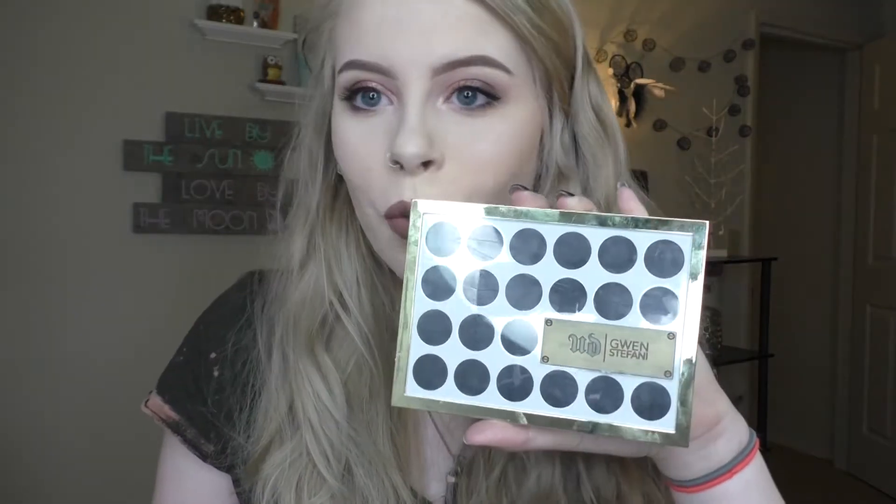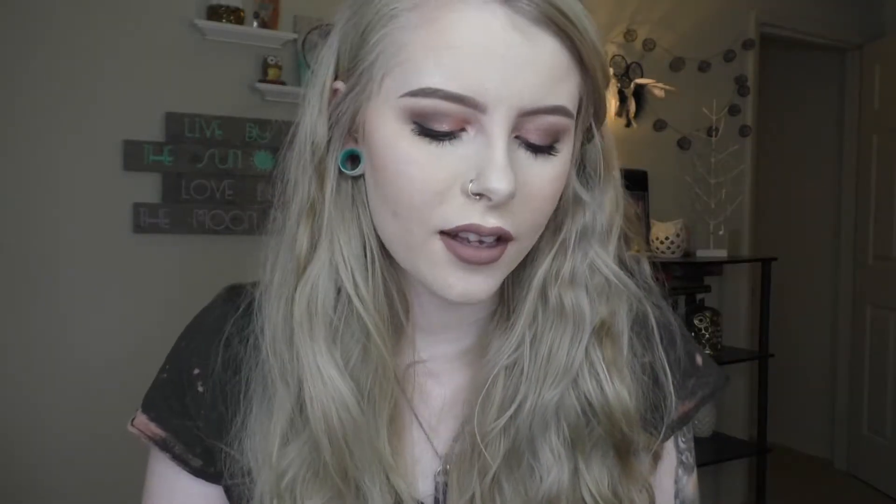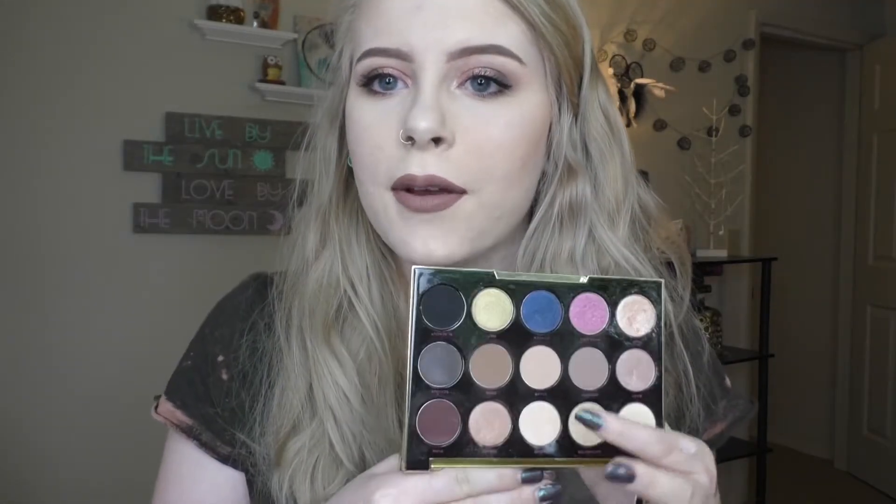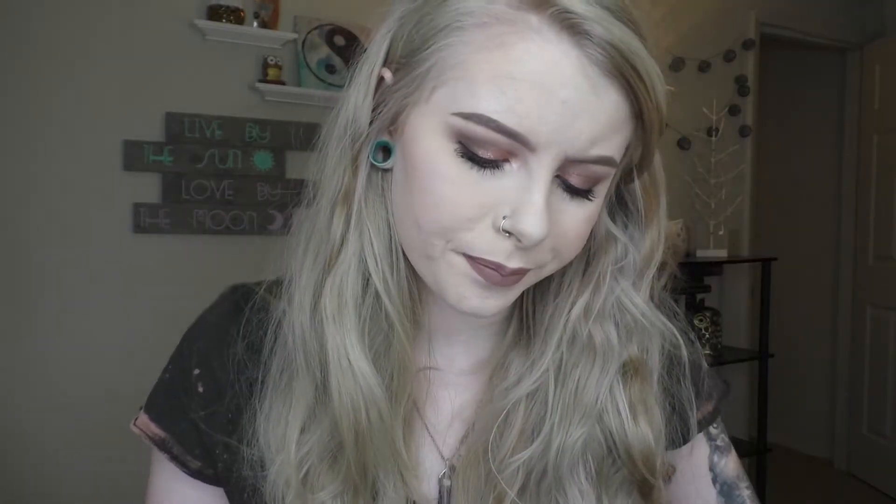Next is the Urban Decay Gwen Stefani palette. I don't have the blush palette just because it never looked intriguing. I love this palette. This is my favorite cool-tone eyeshadow shade ever and they have like five glittery shades just for the lid, which I love because I love glitter shades. I hate using the same one every single day — a lot of palettes only have a couple. I'll never get rid of it. I love the packaging of this more than anything. It's like the prettiest packaging on most of my palettes.